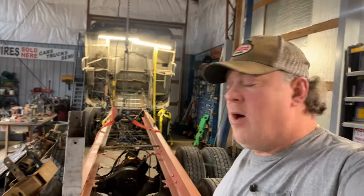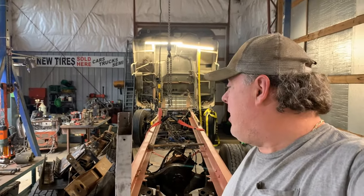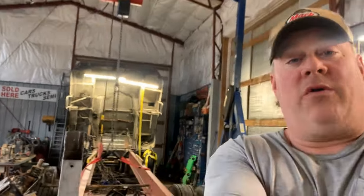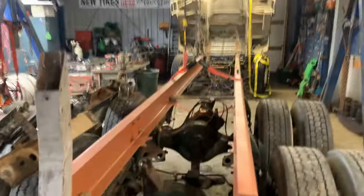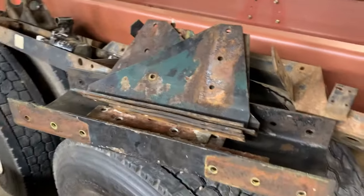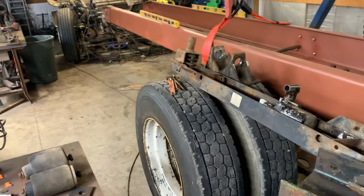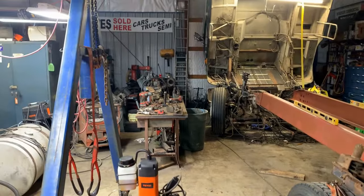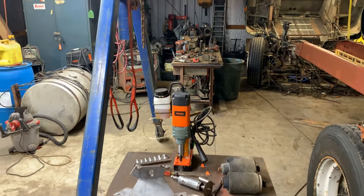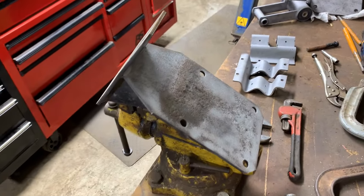Hey everybody, Big Paul. This is kind of a slow-going week — it's been pouring rain all day today so it's killing my progress. I want to show you guys where we're at, what we're doing, and what's going to get done next. We're trying to get that cab mount on but we've got this whole pile of cross members, cab mounts, engine mounts, and brackets that need to be sandblasted. I got a couple more brackets on that bench over there. I was putting in sandblasting today but the rain's killing me.